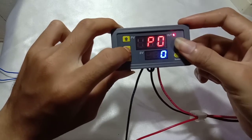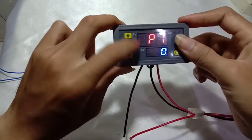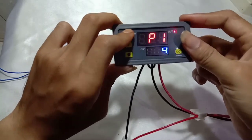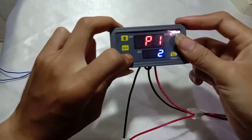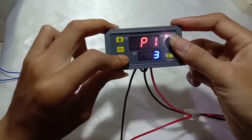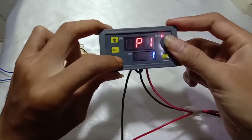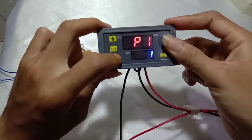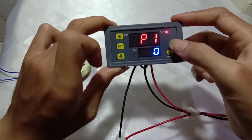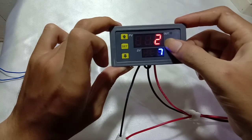If we press the set button again it will come to P1. There are six choices: 0, 1, 2, 3, 4, 5 — and each number has its own function, so we have to choose one of them. Let's try P1.0 with the setting in seconds.